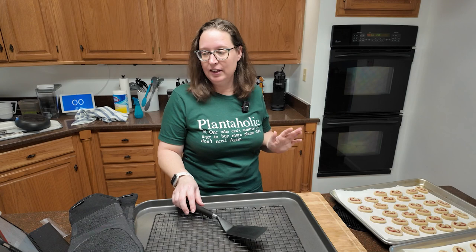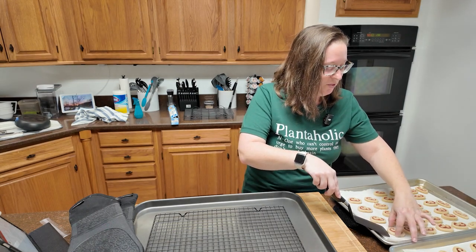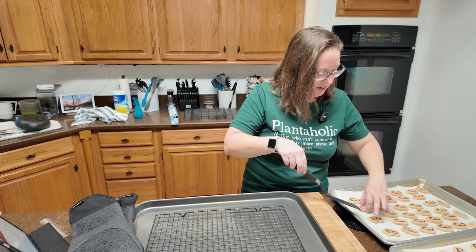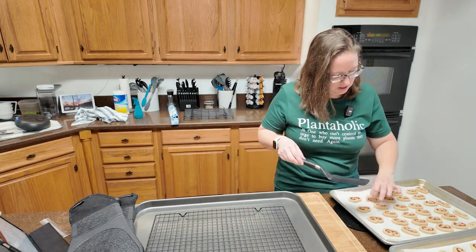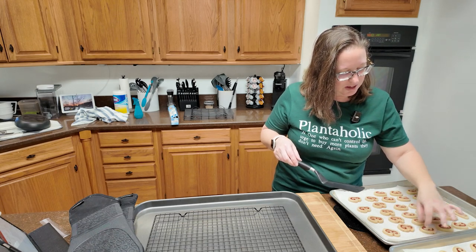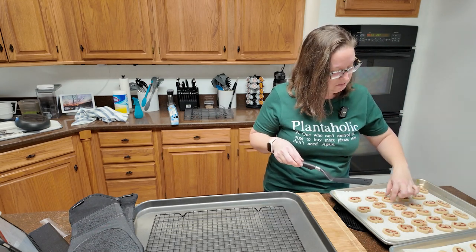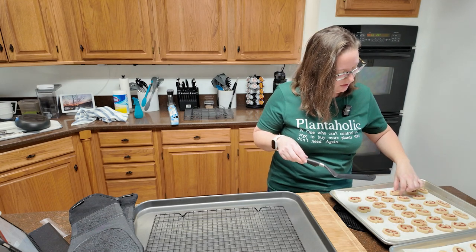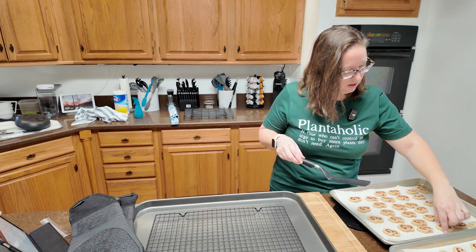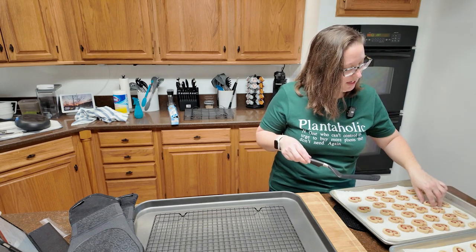Two minutes is up. You do have to be careful because they're not quite set, so they could absolutely unroll on you. I'm doing this by hand now because these are so close together that it's tricky to get the turner in there. I'm having the kind of day where I don't feel heat anyway, so if I burn myself I'm not going to feel it that much. Shout out to anyone else that has numb fingers and toes. These are going to go back in for three to five minutes — you're going to want to watch them, the edges should start to get brown.